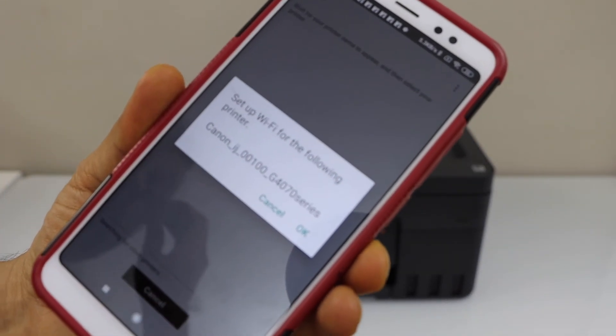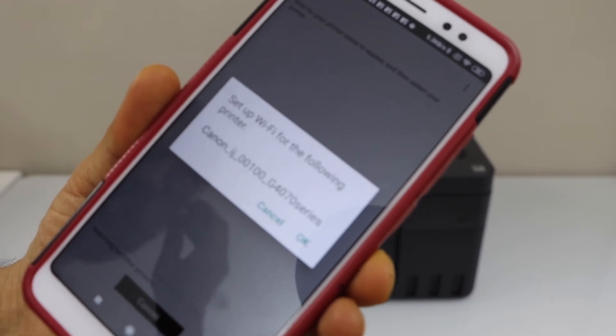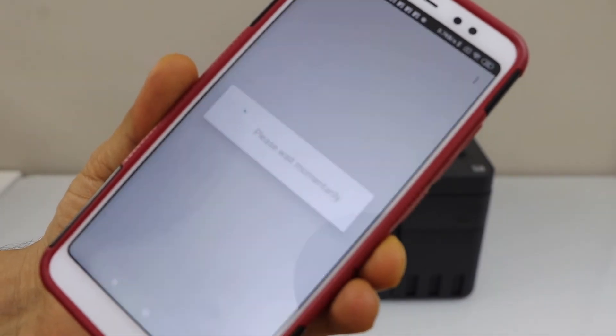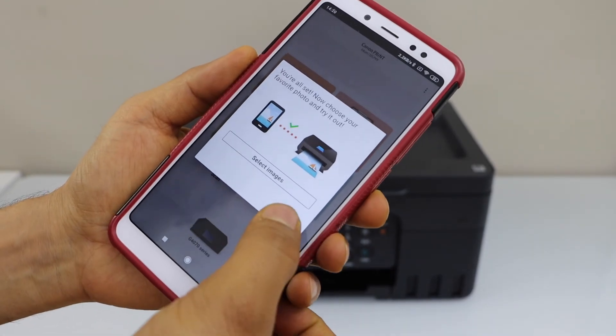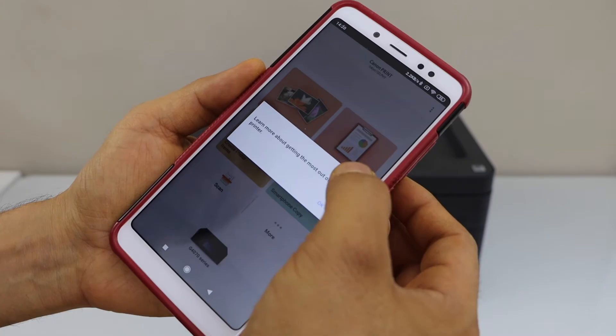On the next screen it will display your Canon iJ4070 series — press OK. On the following screen, if you want you can start printing photos, or you can just cancel. Close this window.